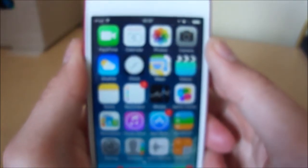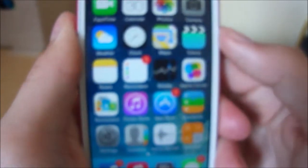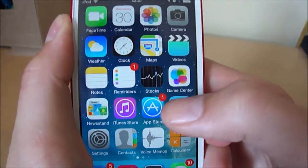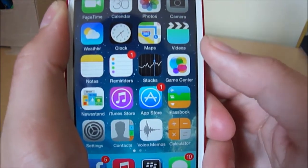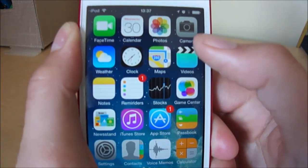I do like iOS 7 a lot because the color palette is very bright. I liked iOS 6, but I didn't like it as much as I like iOS 7. The colors pop out more — they're brighter and have a better look to them. I do like the app icons.